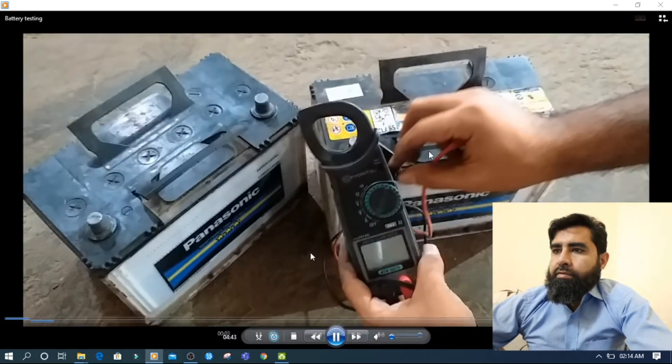Here I have two batteries. One of these batteries is dead and one of them is alive. I will show you — first I will check with the meter.